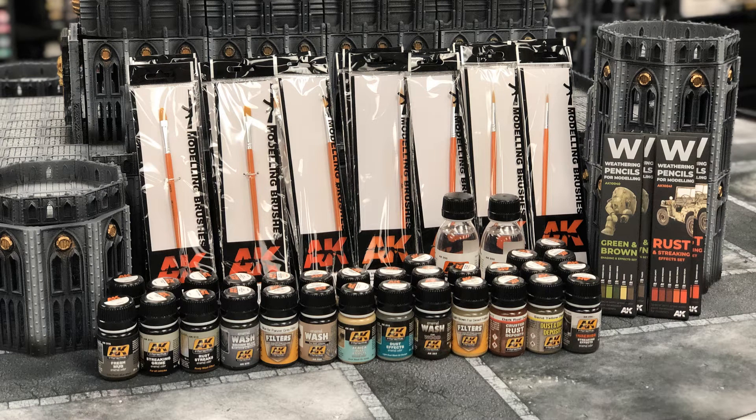Hello and welcome back to Crimes Against Plastic. I was going to make this third video wrapping up my Gundam build, but we've just gotten something that I'm very excited to share with you guys.